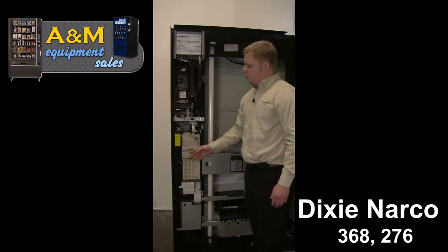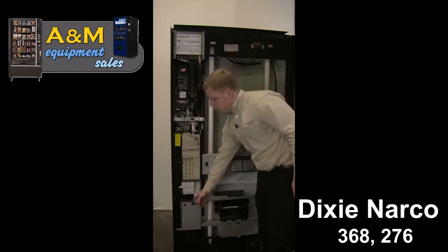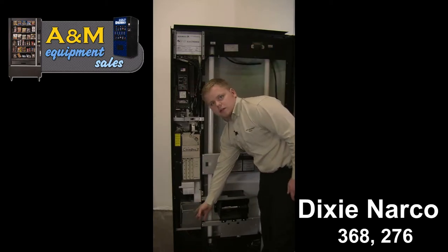When you first receive the machine, go ahead and fill your coin mech full of change. Quarters on the left, nickels in the center, dimes on the right. Once completely full, your bill acceptor will start taking bills and your overflow change will go into the money box located underneath your changer.